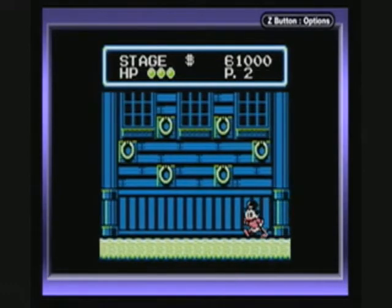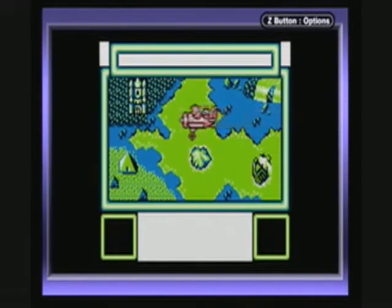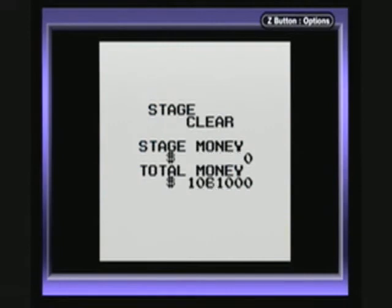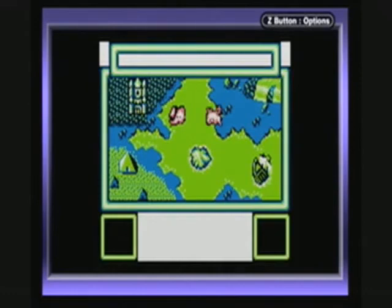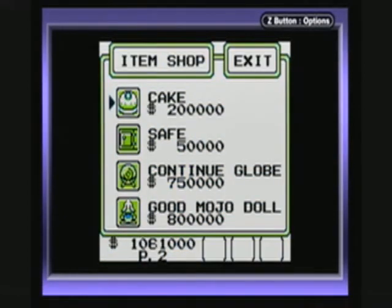And here on the left it's a boss — the Pirate Captain. He can be hit many times, and he's easily defeated. As a reward, you get the mermaid's teardrop. Scrooge flies back home. We've got two pieces of the map. Here's the item shop with the cake that refills your life, the safe which saves your money even if you die, the continued globe which lets you continue the game if you lose all your lives, and the gold mojo doll which is an extra life.